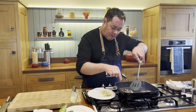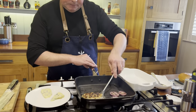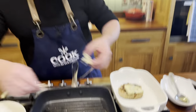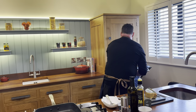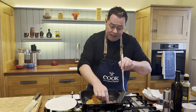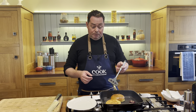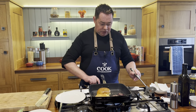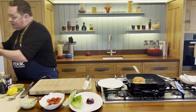Flip the burger one more time — beautiful — then place the blue cheese slices on top and flash it underneath the grill. While that's under the grill, toast the brioche buns on the griddle pan. The burgers can also be sealed off and finished in the oven or on the barbecue, but the griddle pan is the best. Toast the buns in the pan to mop up those lovely pork juices.